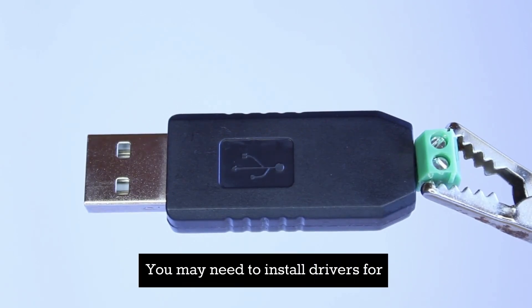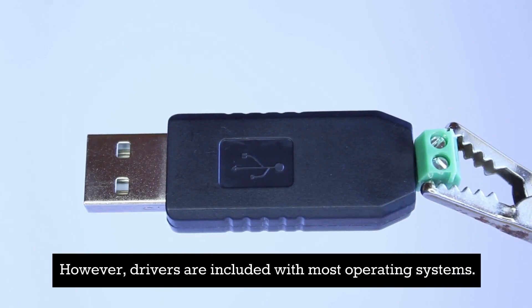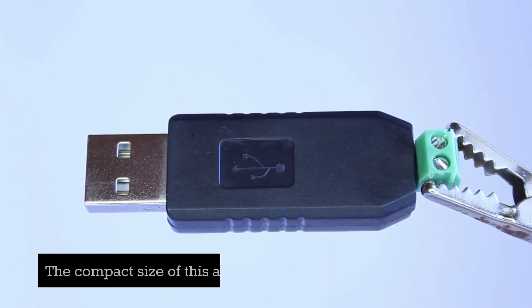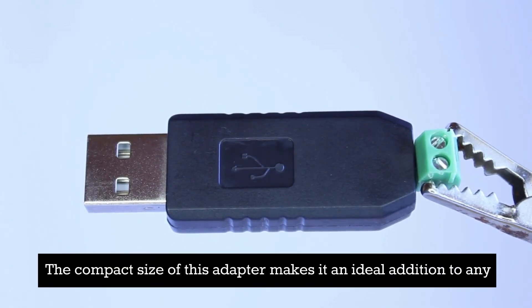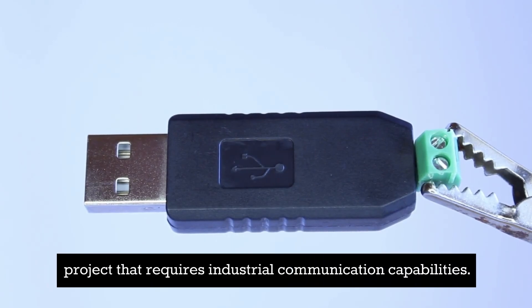You may need to install drivers for this device to function with your computer; however, drivers are included with most operating systems. The compact size of this adapter makes it an ideal addition to any project that requires industrial communication capabilities.